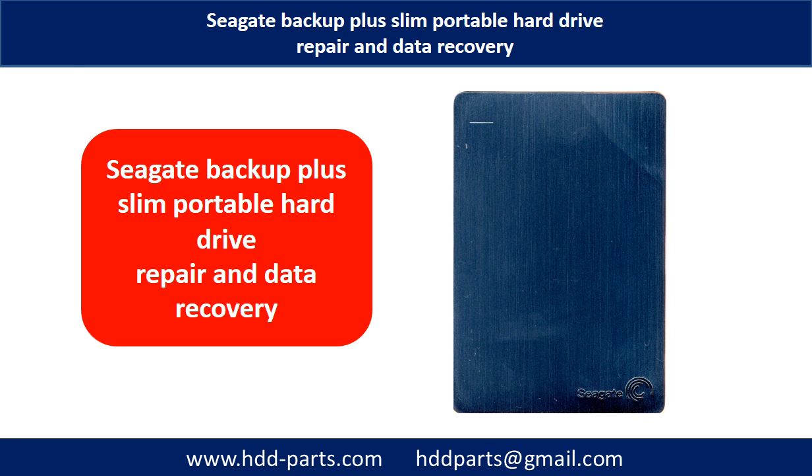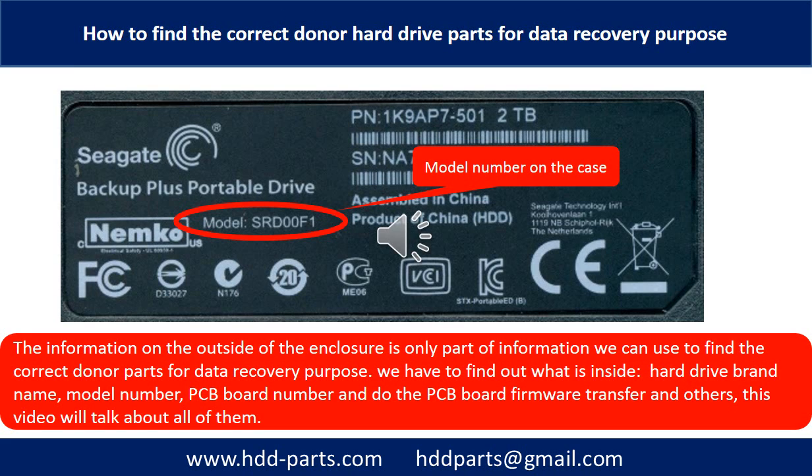Hello there. In this video, we are going to talk about Seagate Backup Plus Slim portable hard drive repair and data recovery. The information on the outside of the enclosure is only part of the information we can use to find the correct donor parts for data recovery purposes. We have to find out what is inside the enclosure: the hard drive brand name, model number, the PCB board number, and the PCB board firmware transfer, and others. This video will talk about all of them.